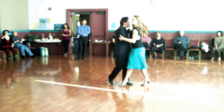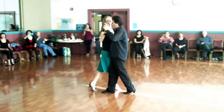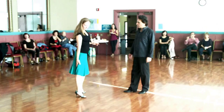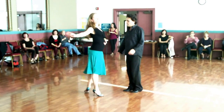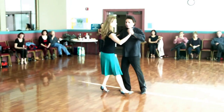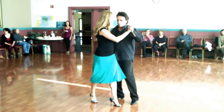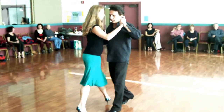Gancho — make sure that your knee is back, ladies, when you do the Gancho. Don't do this. Do knee back, and then your foot reaches behind you in the Gancho. Then we did back ocho, exit across in a parallel system.